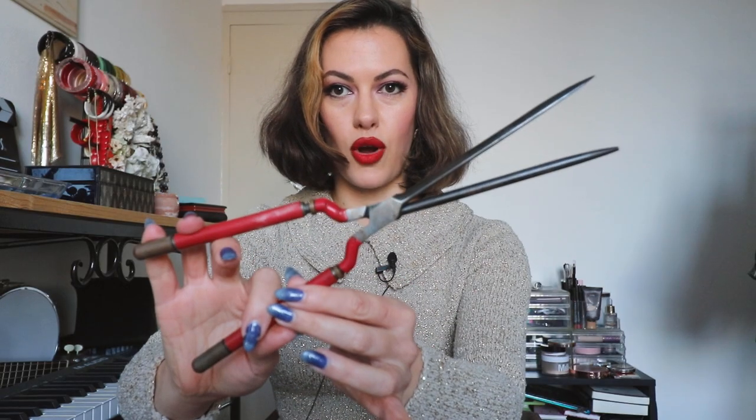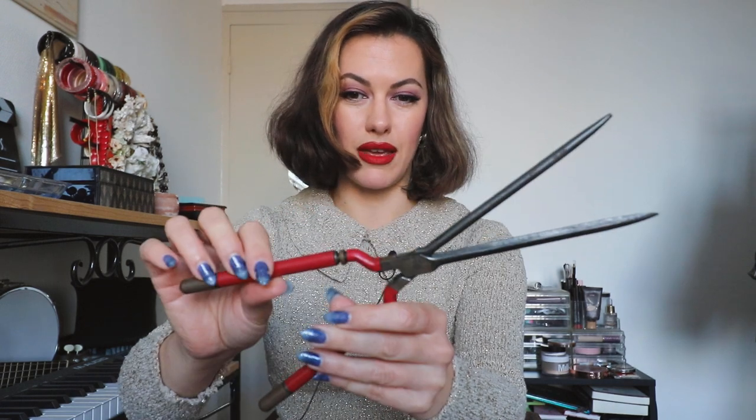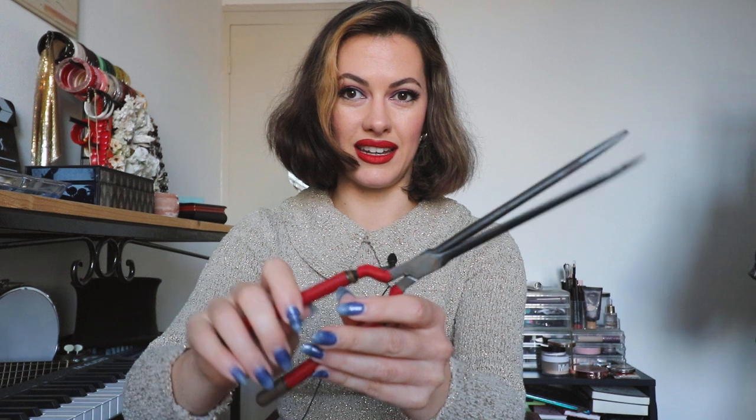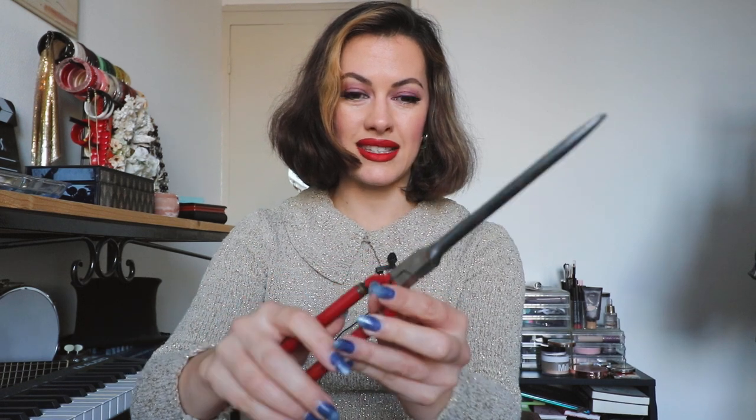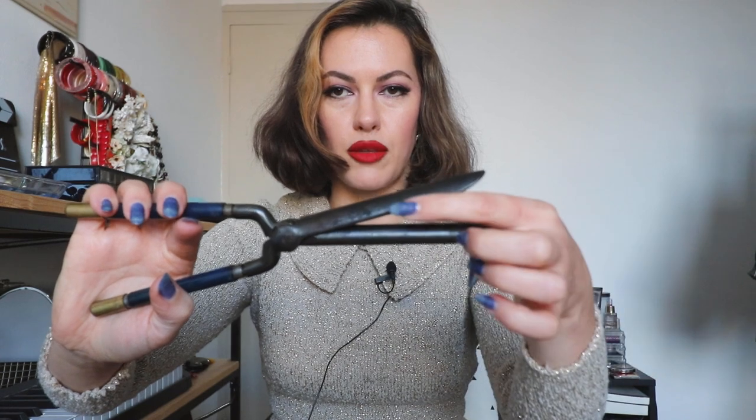This one I think is from somewhere around the 1910s, or even maybe the late 1890s, because they were around since the 1800s. And then this one I think is a bit more like the 30s or 40s — much like a curling wand now. So one part gives you the curl, the other part gives you the crimp or the ridge to your curl, which is how you can do a half wave.